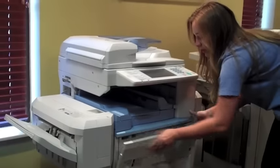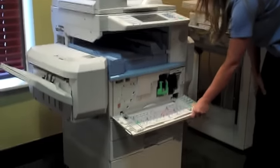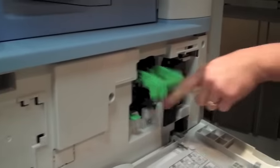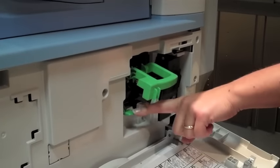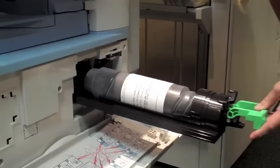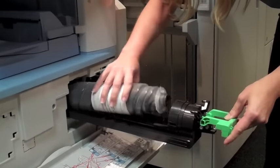There are a couple of other setups for the toner, so I'm going to go to a couple of other machines to show you those as well. If your machine looks a little bit more like this, you're still going to pull the front panel open, but now you're going to have a handle that you lift up, exposing a button behind there. You're going to push that release button and pull straight out. From here on out, it's the same.